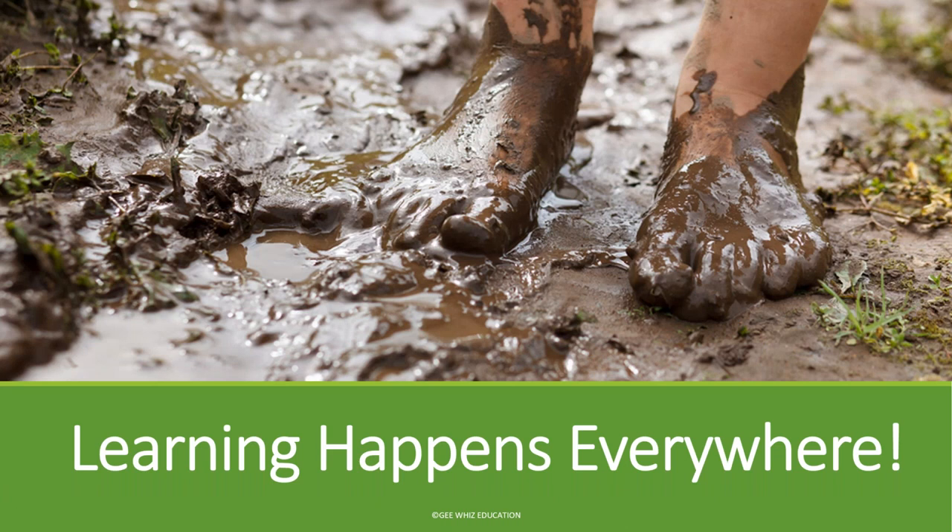Learning happens everywhere — this is a really important concept. When you plan your day, you might have group time, center times, outside time, nap time, and meal times. Learning occurs during all of those times. So in your mindset, remember that when you're having a meal, you could use a household material like a spoon as a teaching tool, or during nap you could use a blanket or pillow as a teaching tool. It's really part of every day, everything that you do.